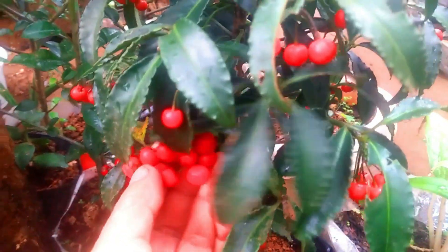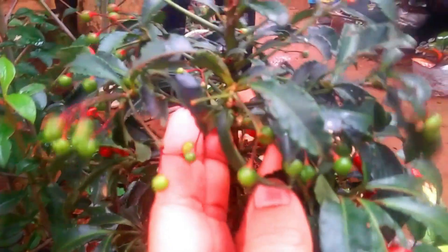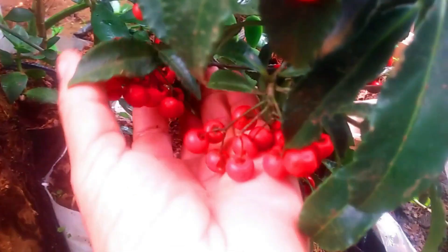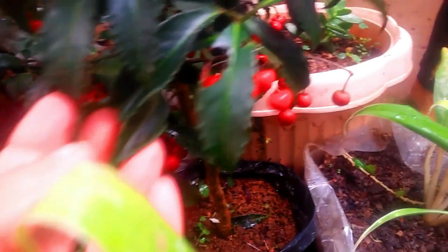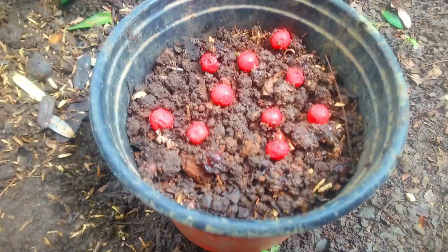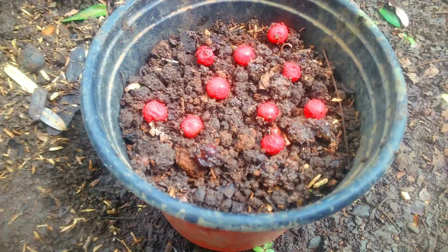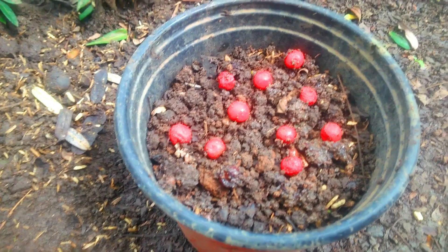The coral berry looks very attractive with or without flowers and berries, because of its beautiful glossy leaves. This coral Ardisha can be propagated by seed and also by air layering. I propagate this plant by simply planting directly from the rock berry. It may take two months or more to germinate because it needs first to break down the seed coating.